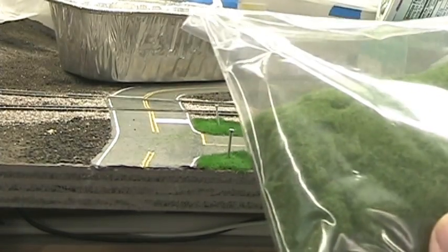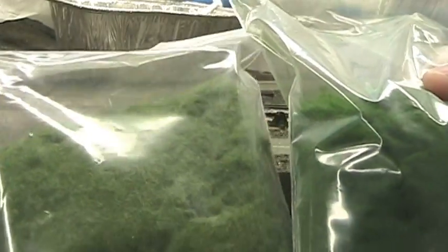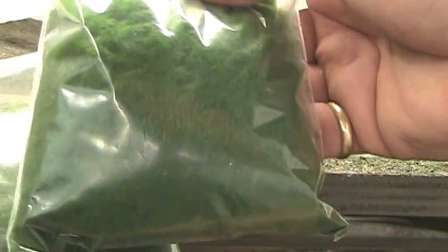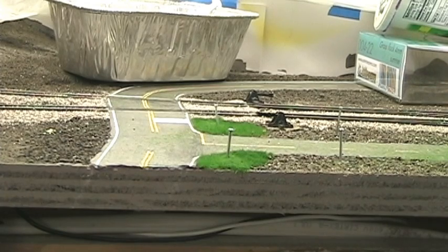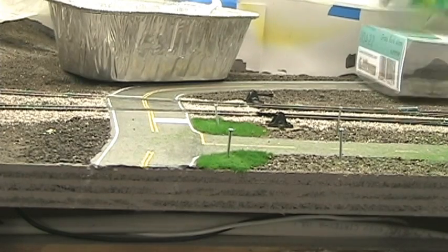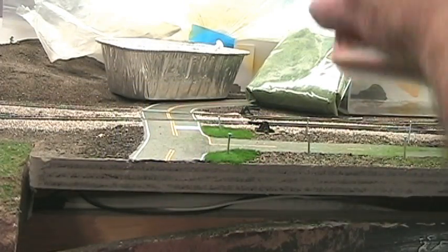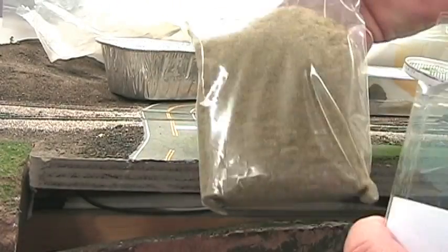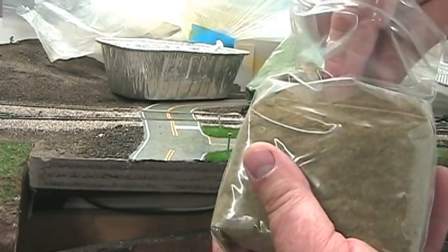We're mixing in some late summer colors — as you can see, it's a little bit lighter green with a more brownish tint to it. I'll probably mix in a little bit of autumn color too, for a few blades or areas of grass that haven't gotten enough water. Just a little pinch of autumn grass — a few dead blades — it's kind of a brownish color.